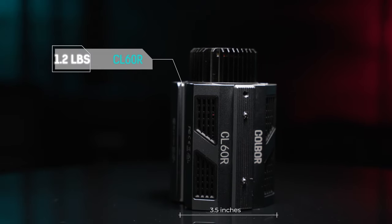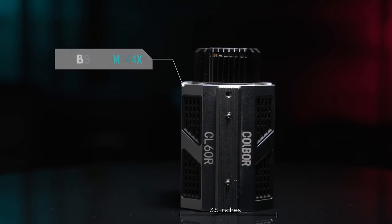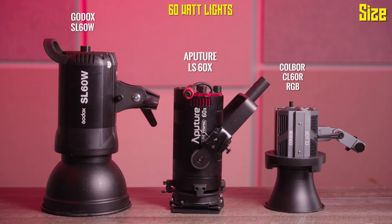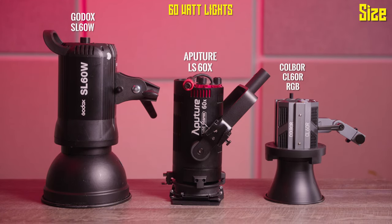This light really stands out because, number one, it's really small and compact — it only weighs 1.2 pounds and is only about three and a half inches wide. Compared to my other lights, it is absolutely tiny. The two lights on the left are also 60-watt lights, but neither of them can do RGB.